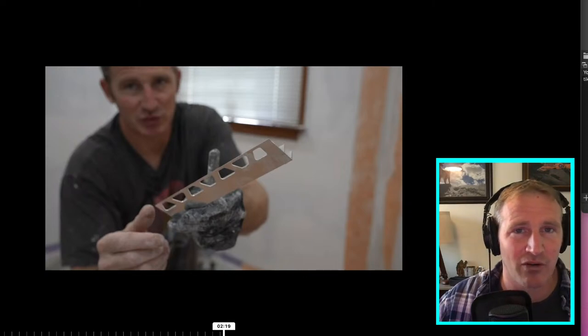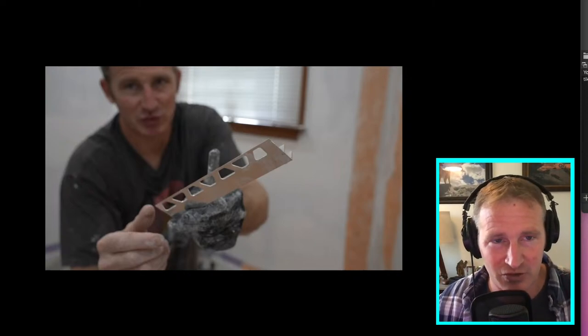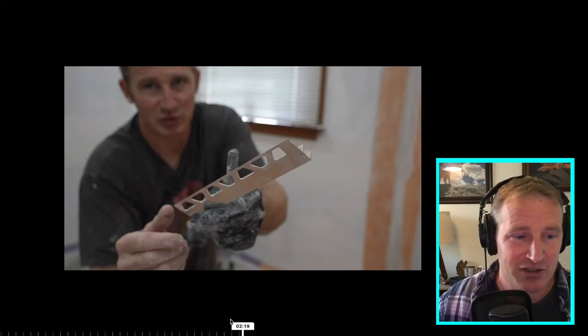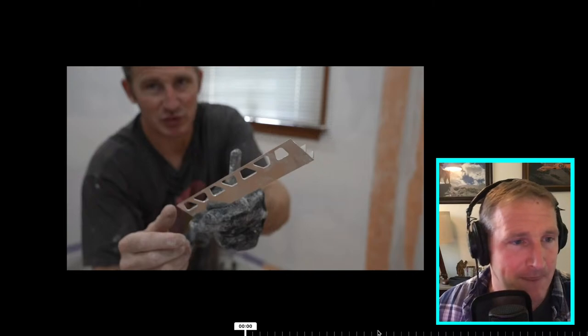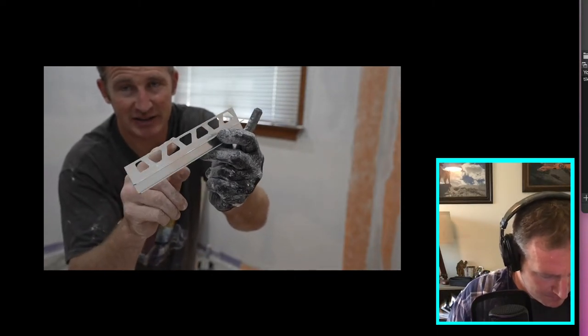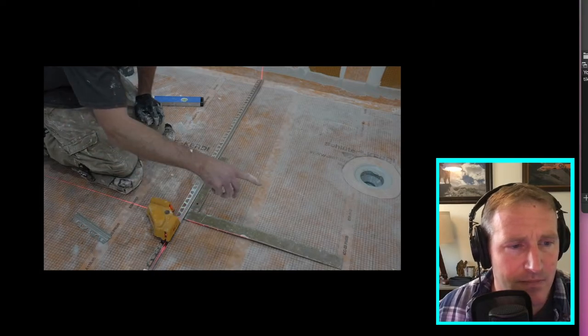I also wanted to show one other thing I didn't highlight in the previous video: if you're doing a glass shower enclosure, the Schluter Deco SG profile is a really great product for curbless showers. It eliminates you having to penetrate any U-channel or fixture directly into your waterproofing. If you're doing custom glass, I'd highly recommend installing the Schluter Deco SG profile — the fixed panels slide right into it, which prevents putting any screws into the waterproofing.